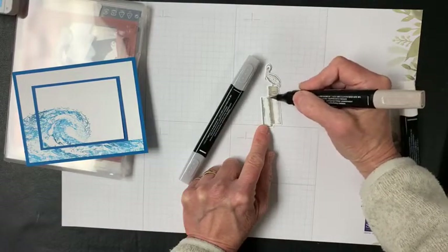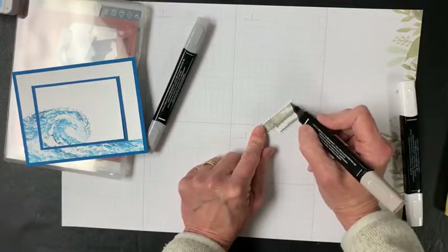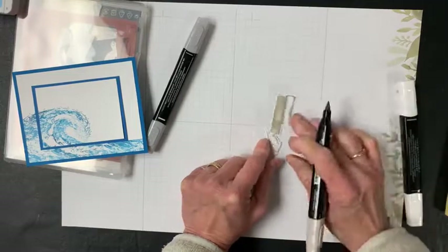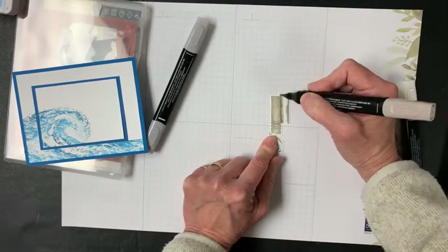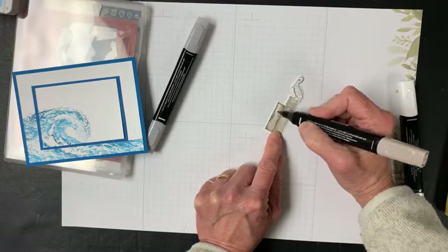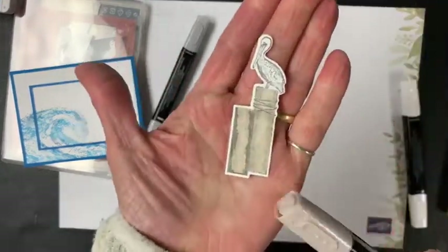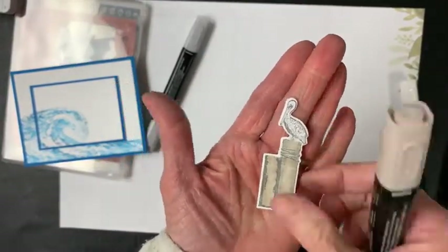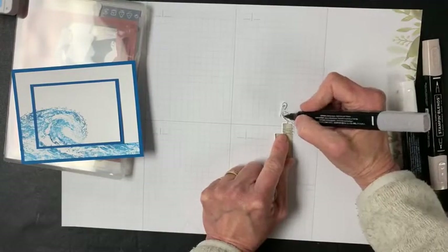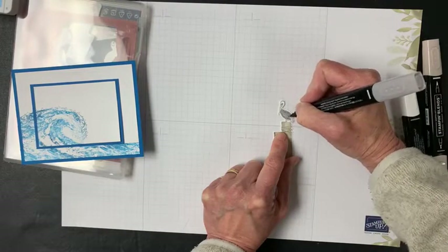I'm using Light Crumb Cake for this. The reason I like the Blends so much is that you don't get any lines, which I kind of like — it looks like you colored it in a really neat way. I'm not really using the blend ability here since I'm not making a darker and lighter part; I'm letting the stamp do all the work. I'm just kind of assuming this is the darker part and not worrying about it. I'm not really an artist — I don't even play one on TV.